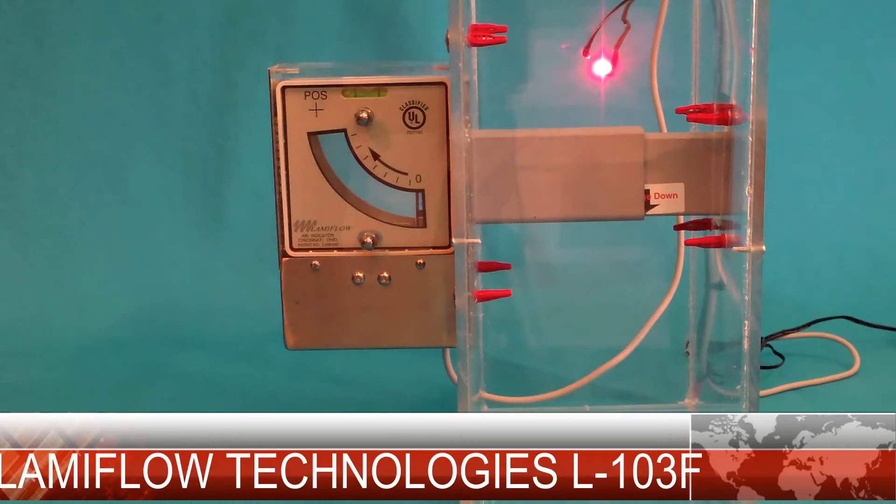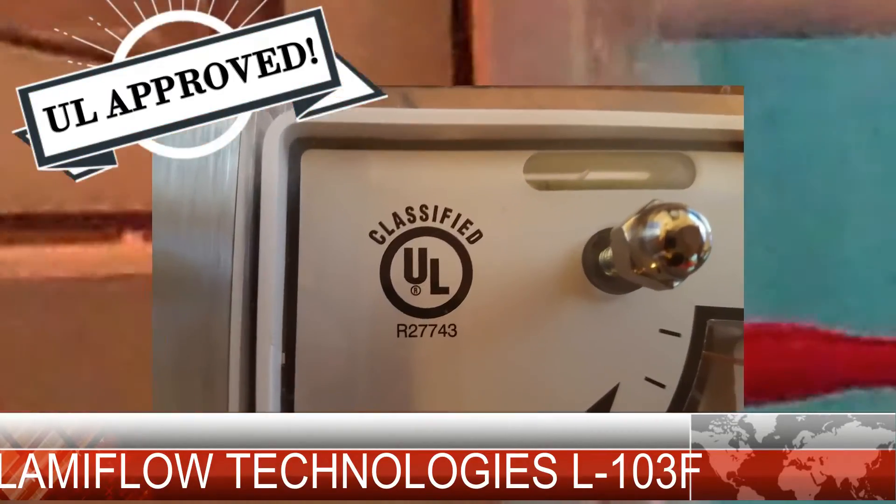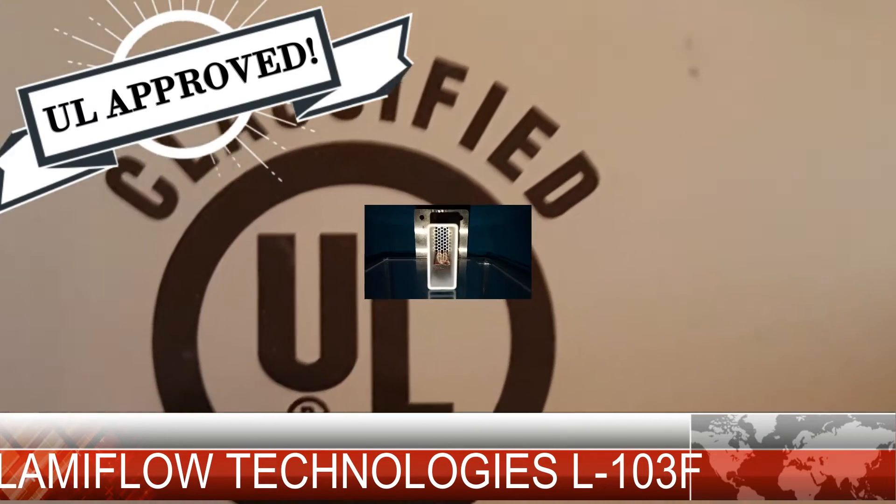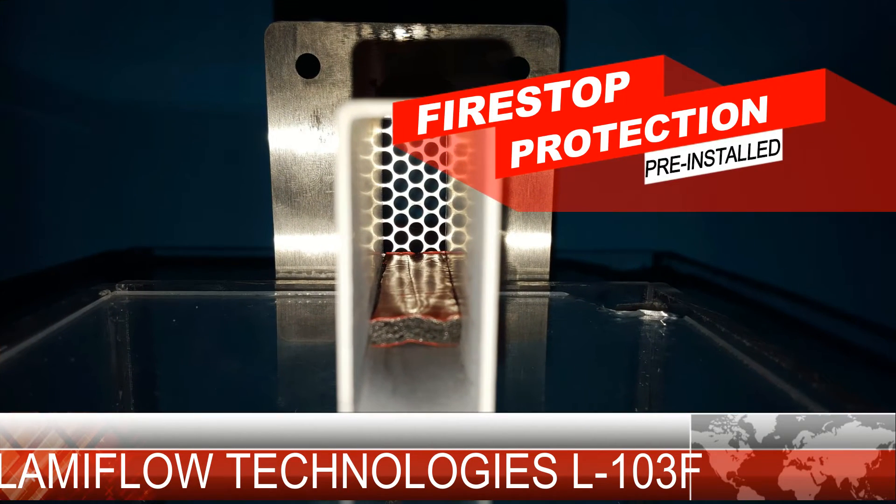Local low voltage power is needed with the 103. It can be used with various low voltages — 12 volts or 24 volts is most commonly used. If you have another voltage you are thinking about using, please call us and discuss what you have. These units are UL approved with a two-hour firewall safety rating, and every unit comes with fire stop protection pre-installed.